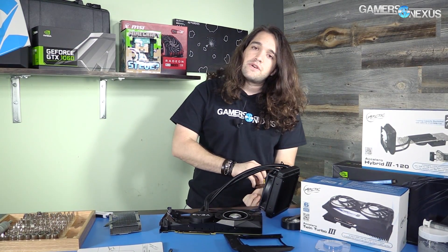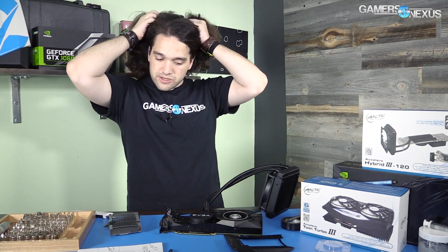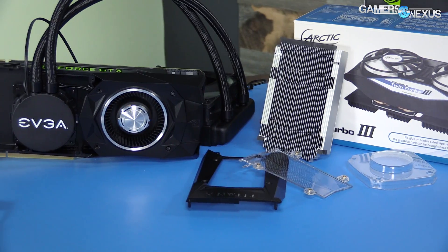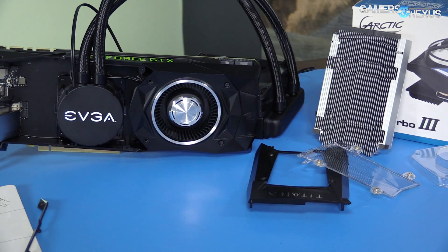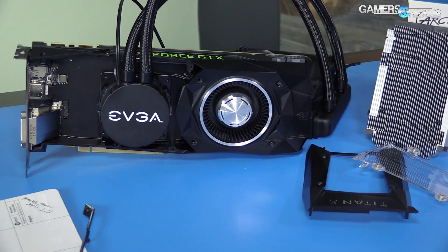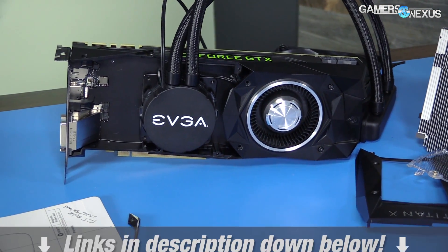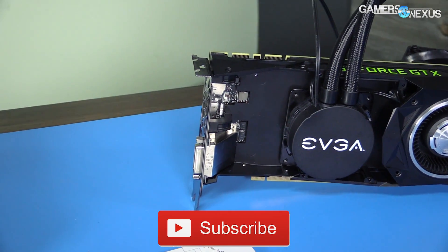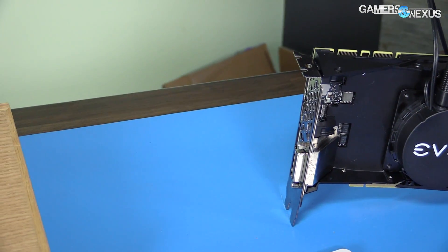Come back for part three to see how it performs thermally. We'll do overclocking, gameplay performance, clock rate stability over time versus temperature, and fan RPMs — should be a pretty fun test. Thank you for watching. Patreon link in the description to help us out directly. Subscribe as always and I'll see you all next time.